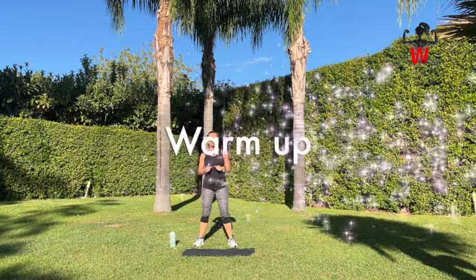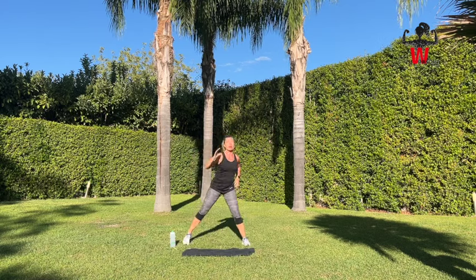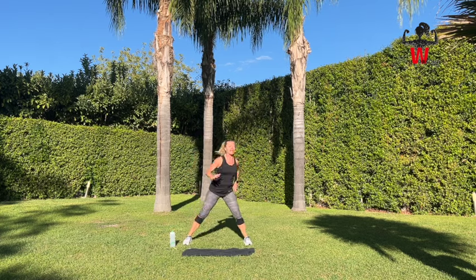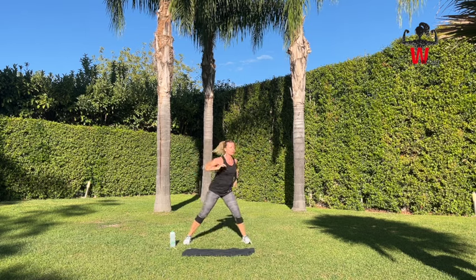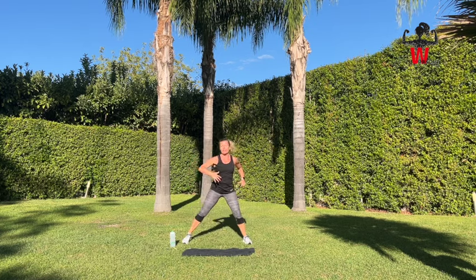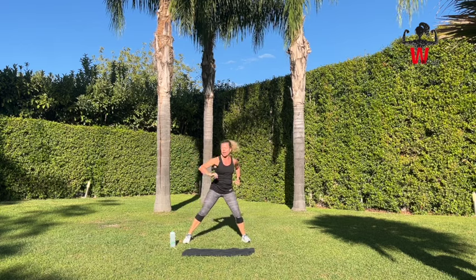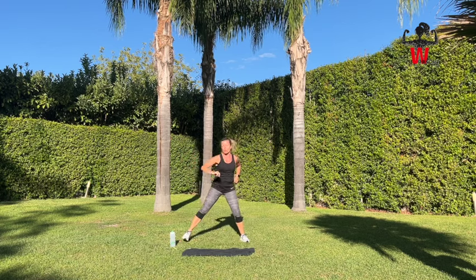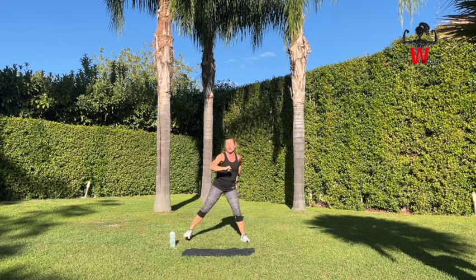We're ready. Start the warm-up by stepping from side to side, engaging your core, pelvic floor, and staying up in a nice position. Pushing up and pulling back down, moving arms in front, doing some rotation around your spine. Keep that engagement in your core and pelvic floor. Do remember the breathing — inhaling and exhaling — that's especially important when we're doing the HIIT workout.